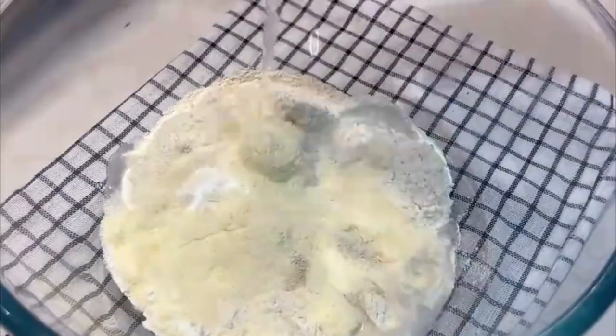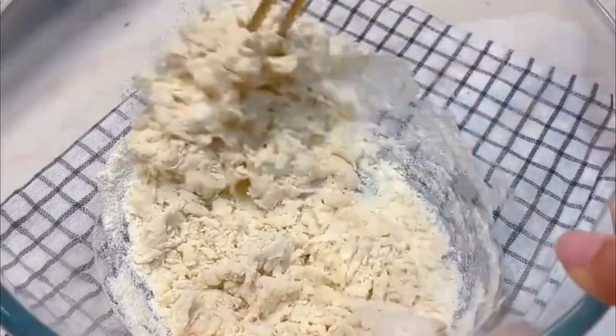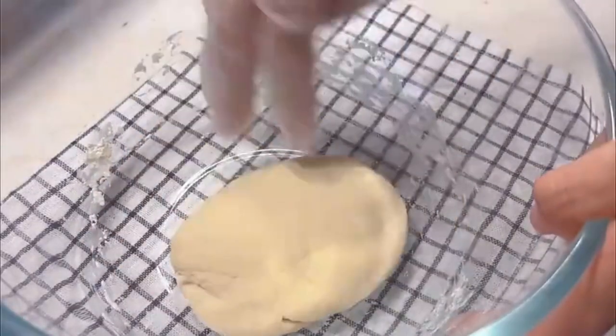100 grams flour, 15 grams milk powder, 1 gram yeast powder. Add 60 grams of warm water, stir with chopsticks to form a fluffy consistency, then knead into a smooth dough. Cover with plastic wrap and let rest for one and a half hours at room temperature.